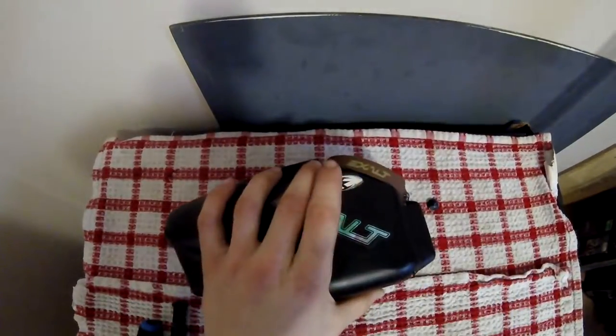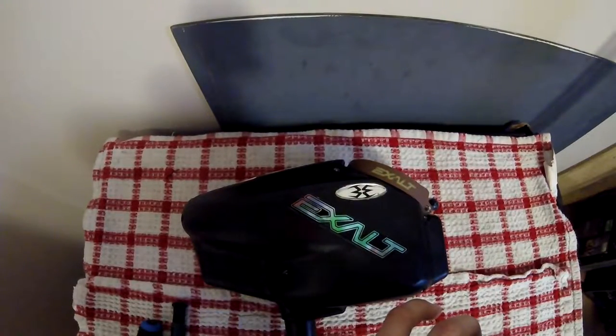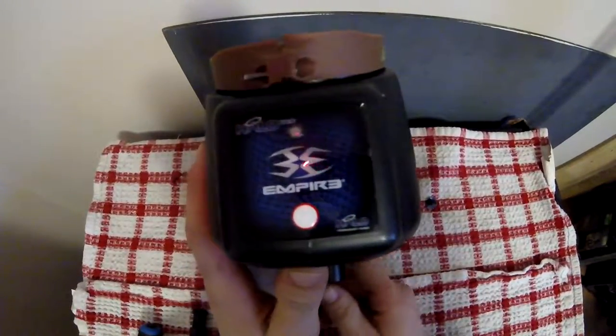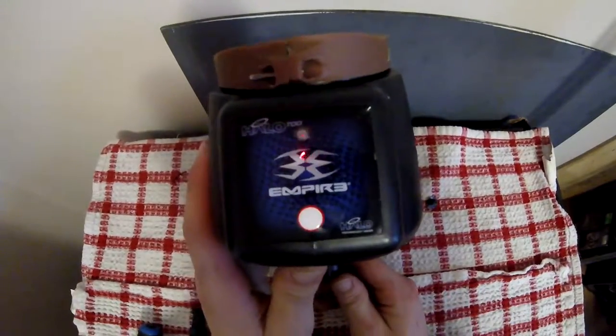Hey guys, just going to be doing a quick video on the Halo Popper from Empire. There's not much programming videos online, so I'm just going to show you guys a quick show on how to program it. It's pretty simple but the manual doesn't really give you a simple explanation of it.